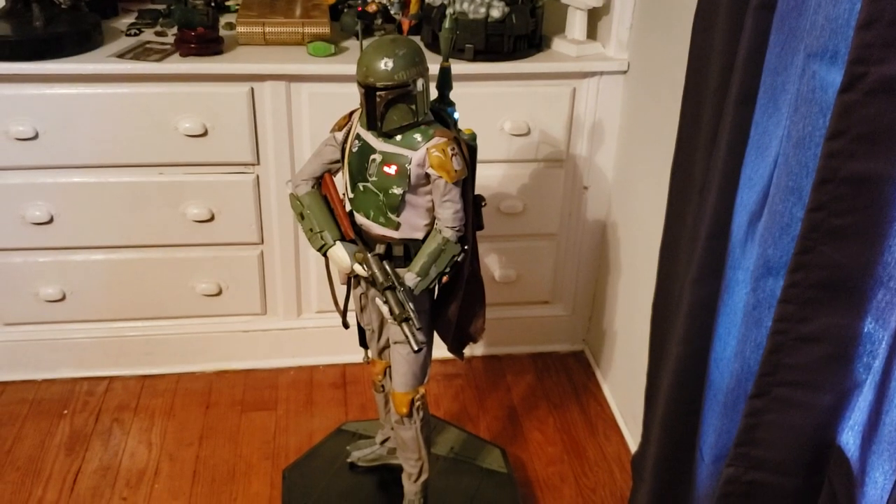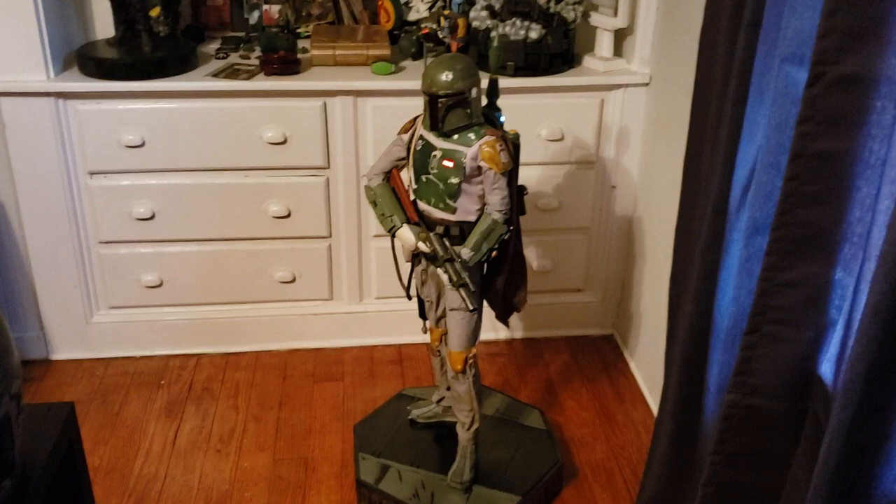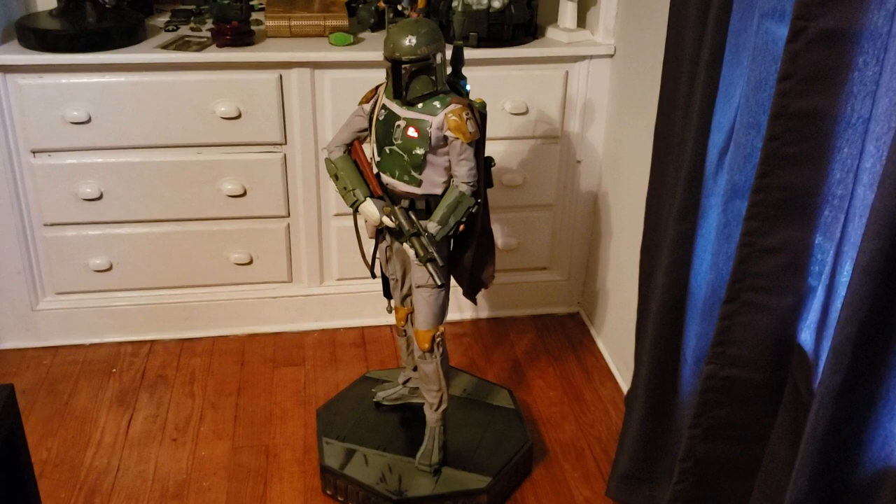Hello fellow Star Wars fans! In one of my last videos I had said that the next figure coming was going to be Sideshow's legendary scale Boba Fett, which is a half-scale figure, and it arrived yesterday.